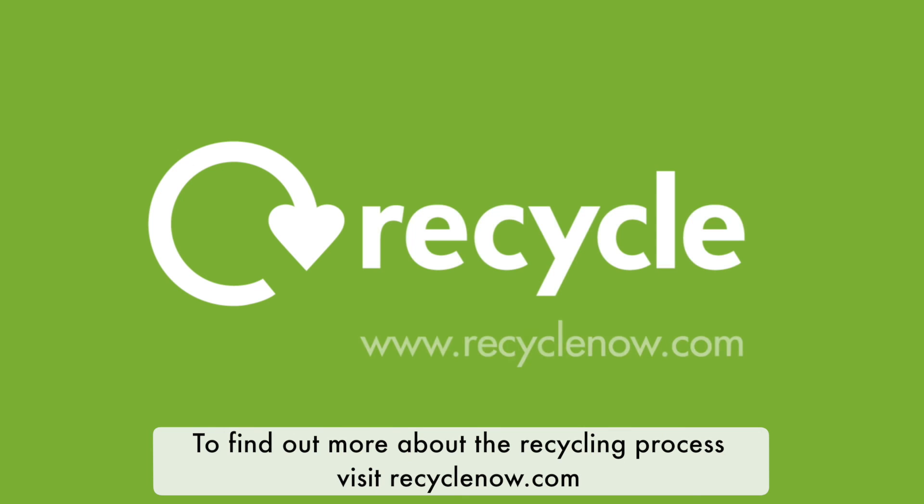To find out more about the recycling process, visit recyclenow.com.